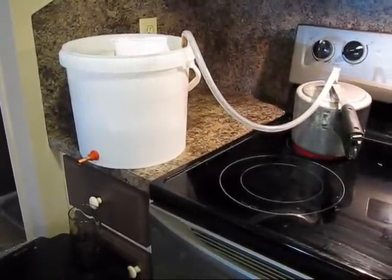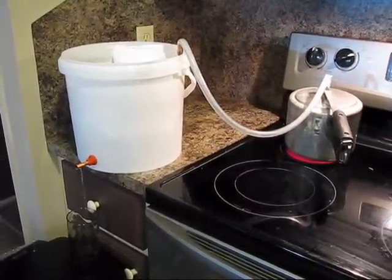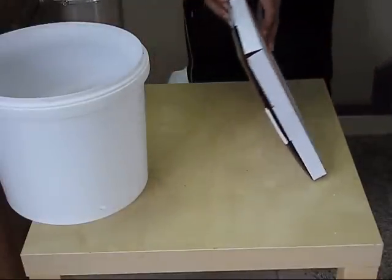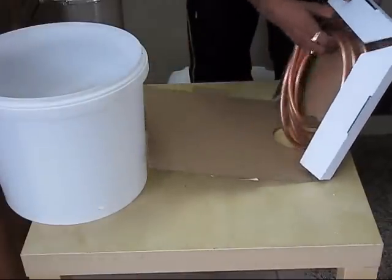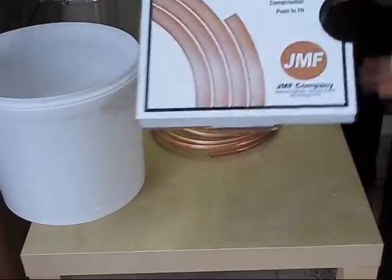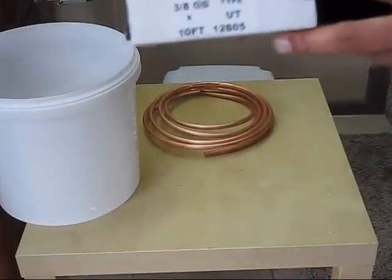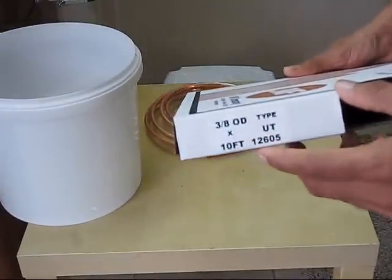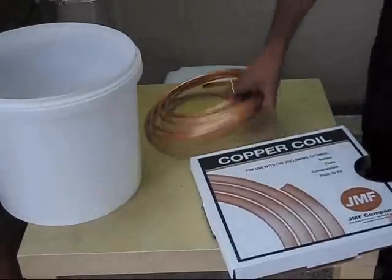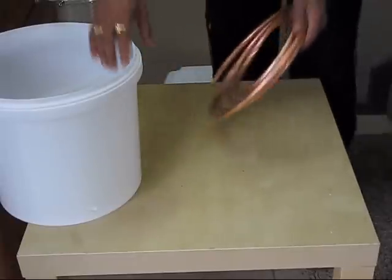This is a very easy, very cheap system. Now I'll show you how to make a condenser coil from a copper coil. I have this 10-feet copper coil — you can see the specification: 10 feet, 3/8 inch diameter. It's hollow and very easy to bend.